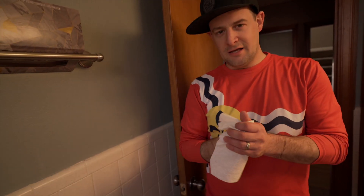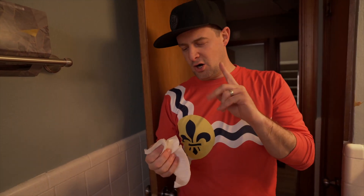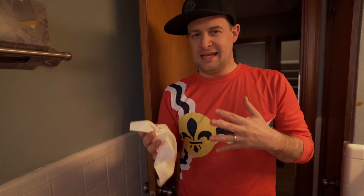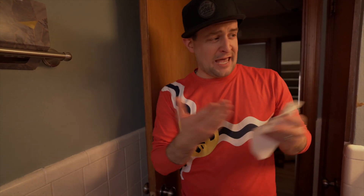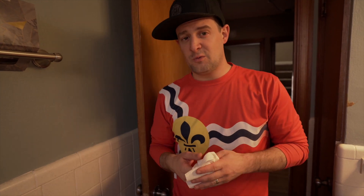Disposable towels can be a bit of an environmental concern because you are throwing away a towel each time, but two things to consider: one, using these towels to keep a sanitary environment is worth it if you choose responsibly sourced towels; or two, you can use cloth towels — just make sure you swap them out really frequently and make sure you're actually cleaning your hands well each time, because the first time you do a quickie rinse and dry them off, the whole thing's shot. Thanks for watching, see you later, bye.